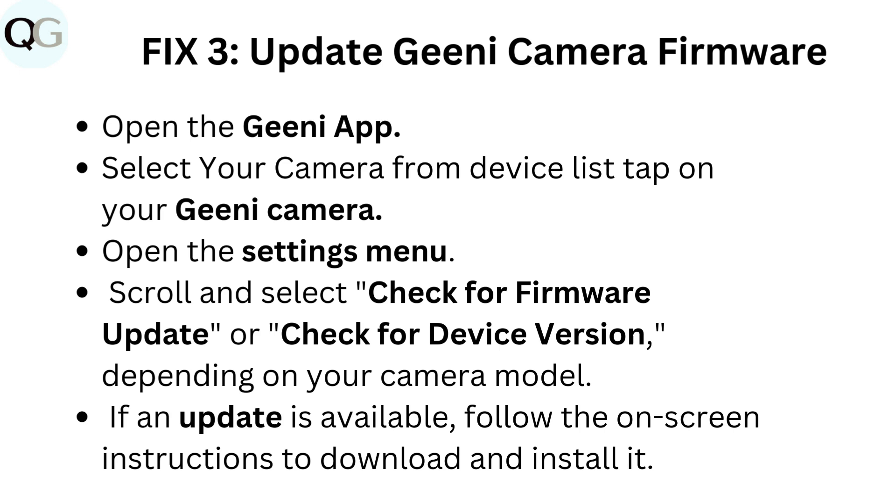Fix three: Update Genie camera firmware. Open the Genie app and select your camera from the device list. Open the settings menu, scroll and select check for firmware update or check for device version depending on your camera model. If an update is available, follow the on-screen instructions to download and install it.